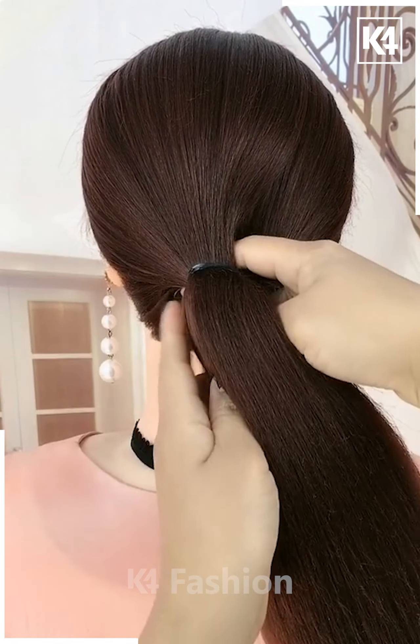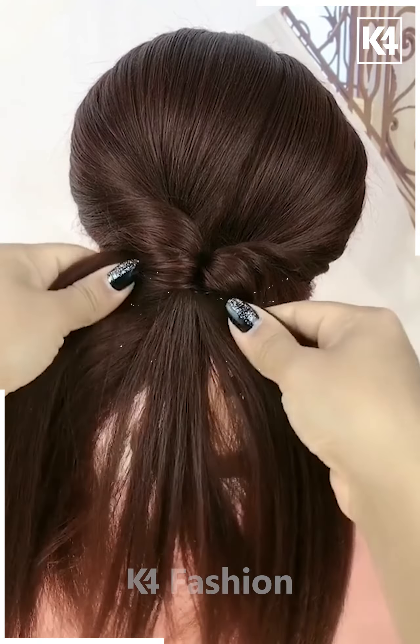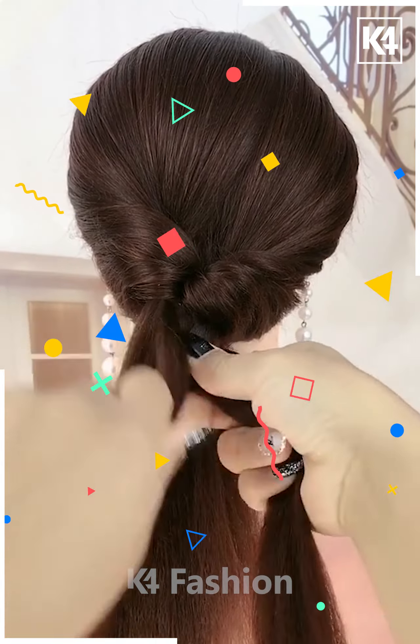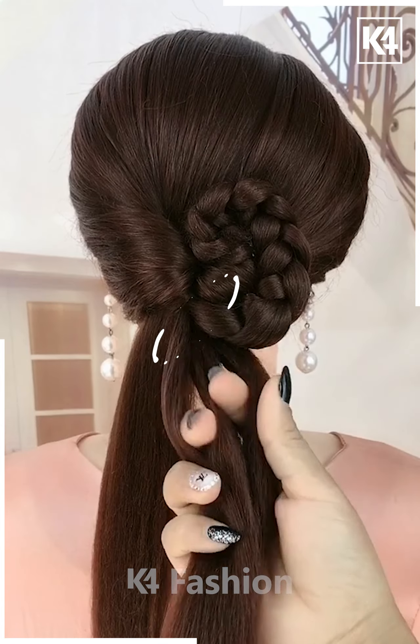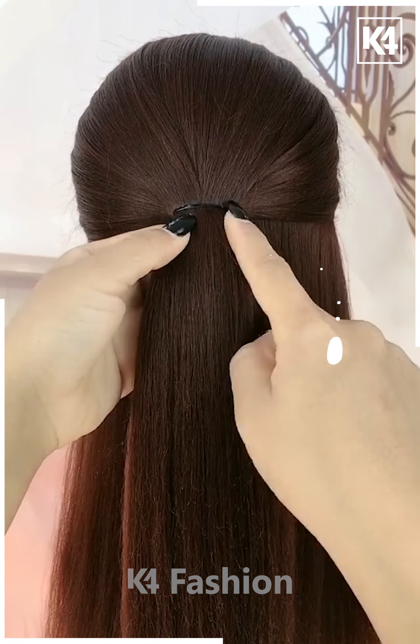For the next one, make a ponytail and then do it as shown in the video. Pull your hairs as shown — it will look like this — and then tie it very nicely. Now take the hairs and start making a braid out of it, roll it up all together, and do it as shown. And it's done!